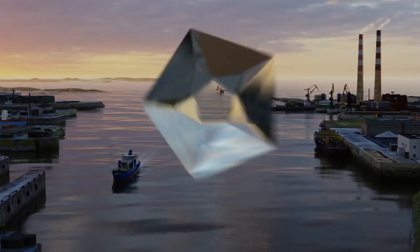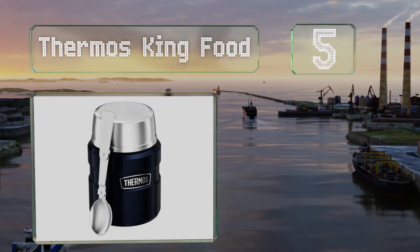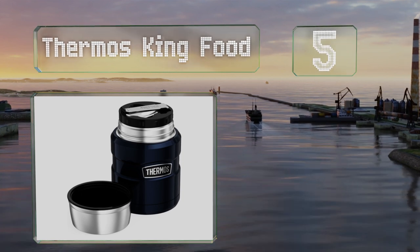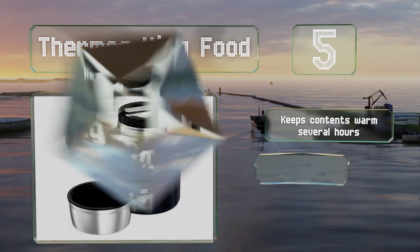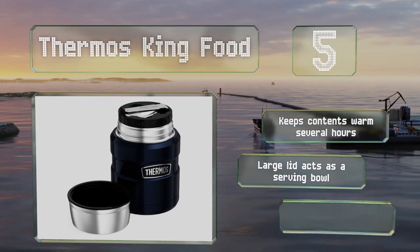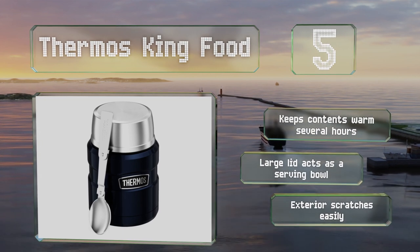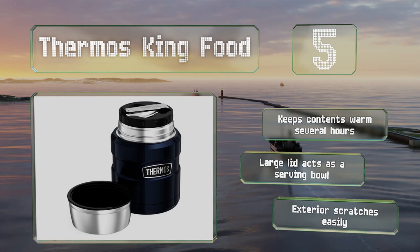Halfway up our list at number 5, the Thermos King Food is designed specifically with hungry travelers in mind. Both the body and the mouth are quite wide, and it comes with a telescoping steel spoon for reaching into the bottom of this generously sized vessel. It keeps the contents warm for several hours and the large lid acts as a serving bowl, but the exterior scratches easily.